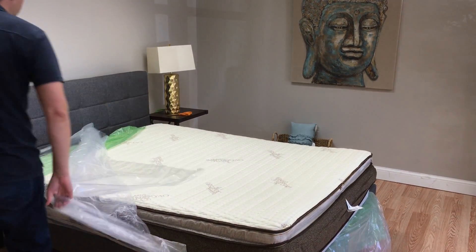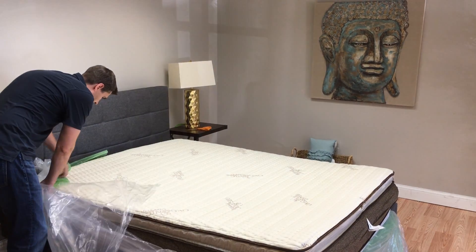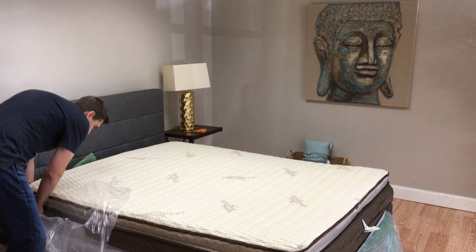What's interesting about this is you can get different levels of firmness. You can get a medium or a firm — I believe this one is the medium.